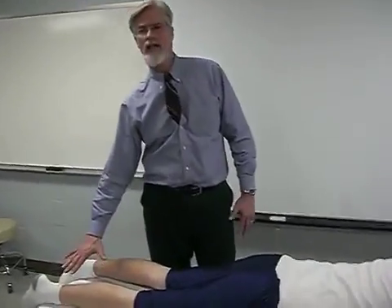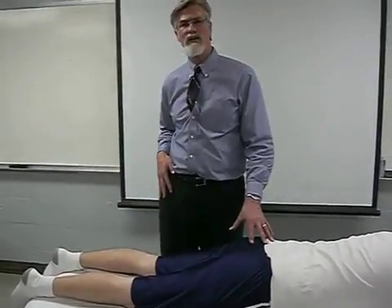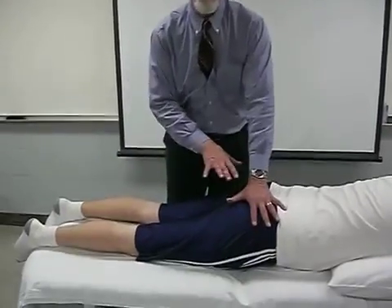We're going to show Ely's test, which is also a test to find out if we have tightness in the rectus femoris. We're going to take the patient and put him into prone.